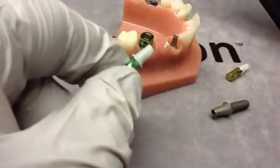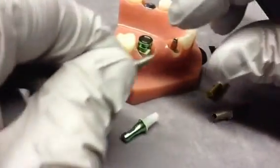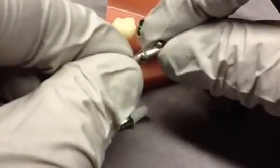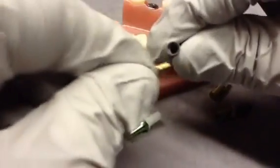The casting will end up being the same precision, and you actually have a very intimate fit to the point where very little cement is required to secure this coping on.